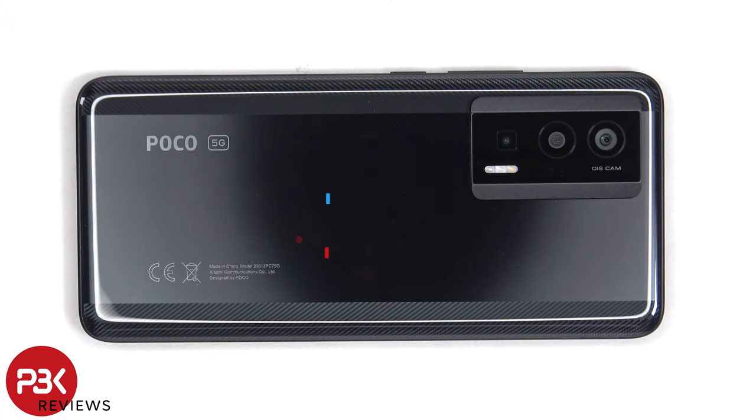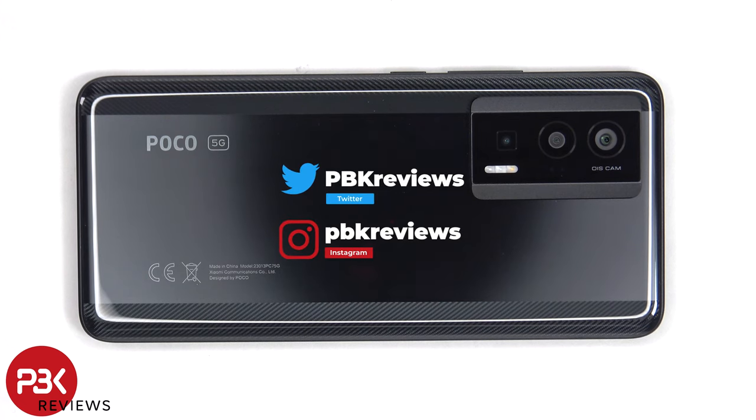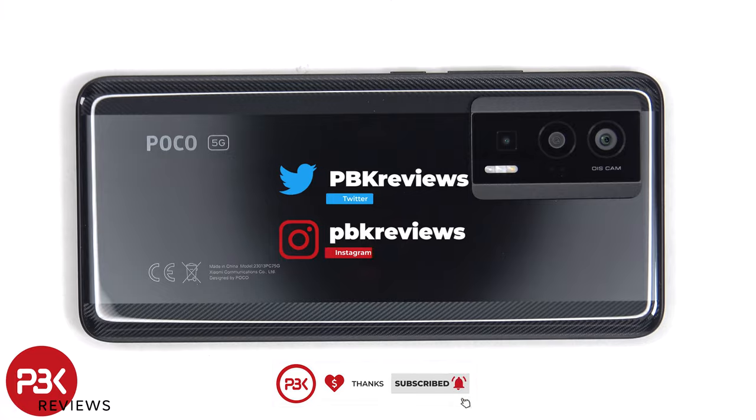This is the Poco F5 Pro disassembly. If you want to see more videos like this, make sure you subscribe and follow me on Twitter so you'll be notified once I upload a new video. And if you need any tools, there are links in the description.